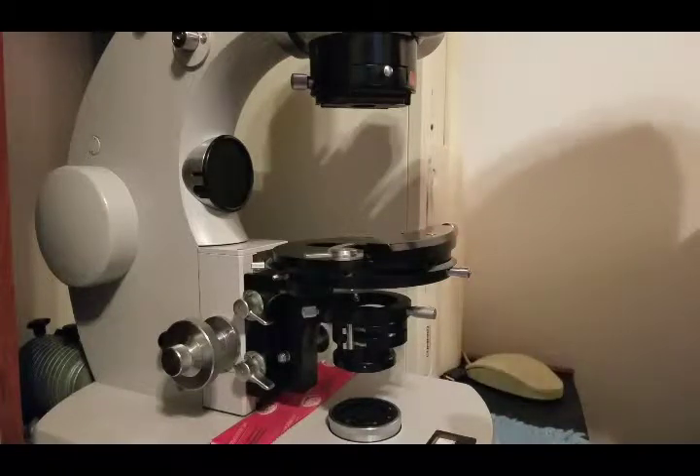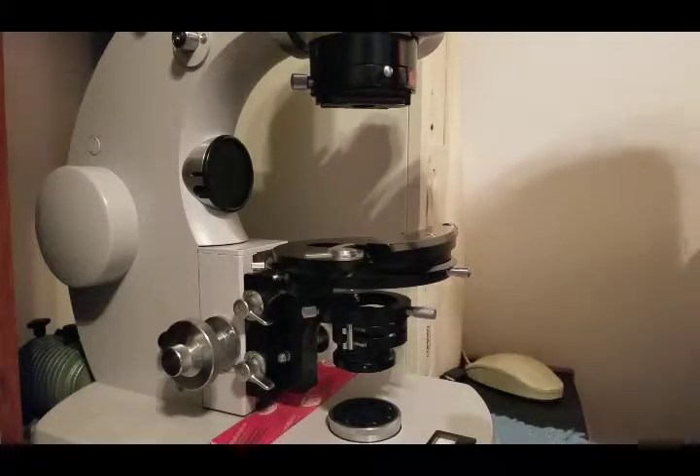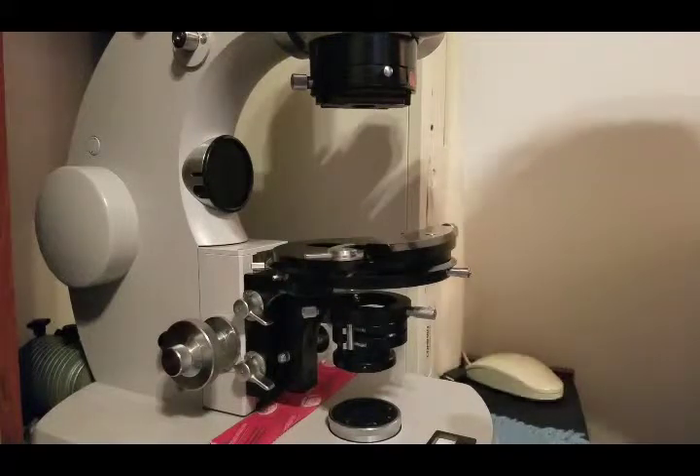Welcome back. This is the follow-up video to the original video I made on the Photomicroscope 2 by Zeiss. In that video I stated I was going to talk about the separate parts of the microscope, what I had to do to repair it from sitting for so long, and what kind of functions this microscope has. Today we're going to be talking about the stage and stage movement, which was a complicated part to work on because of the solidifying of the grease and oil that was used.